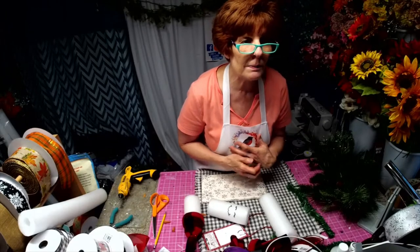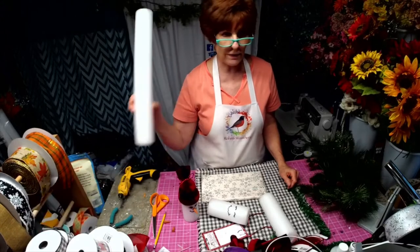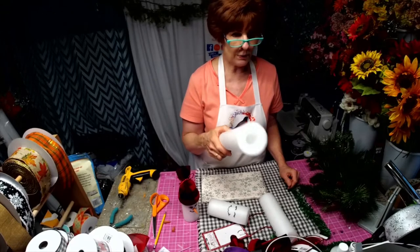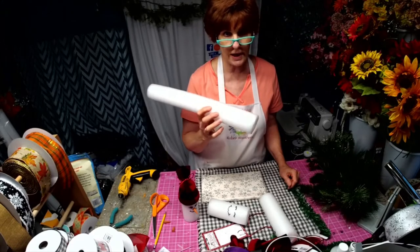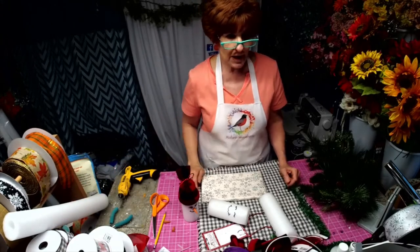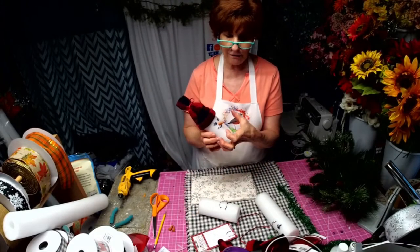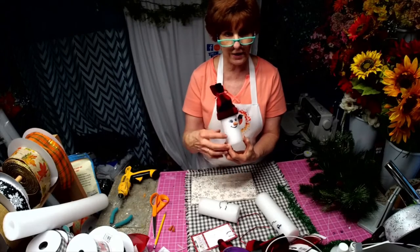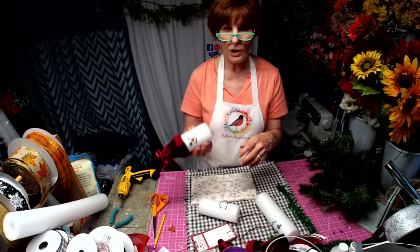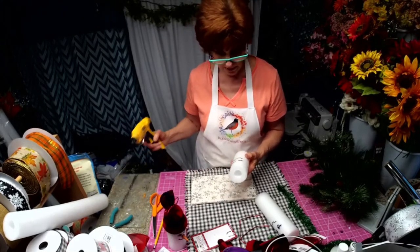Hi Diane, welcome. We are making some little snowmen out of a large, long, white pool noodle. I put in the top the link where you can get these white pool noodles, because you can't find white anywhere else. I actually have covers with different characters on them, and the white does not show through the fabric. They're lightweight, easy to ship — just a really fun item.